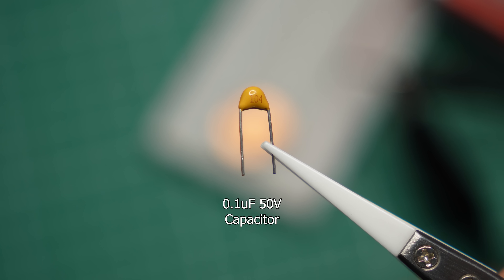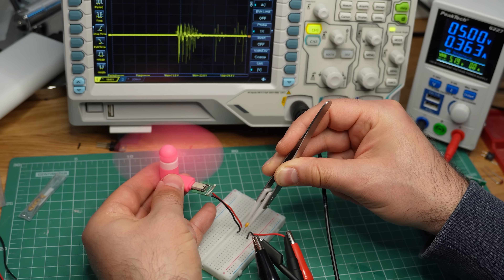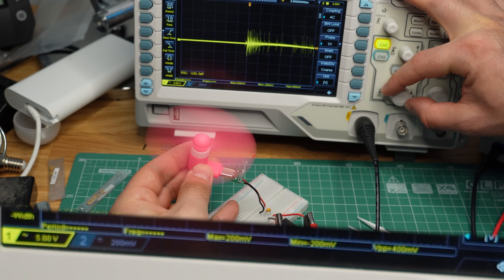Filtering these spikes is possible. This component right here is a capacitor, and it costs less than a penny. Watch what happens when I put one of them in parallel with the motor — the spikes just disappeared from the scope. Mostly. They're still there if I zoom in, but they're much smaller now.